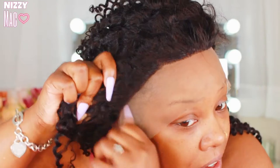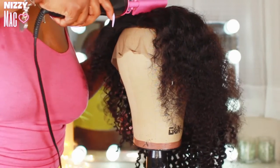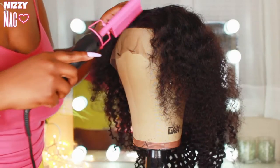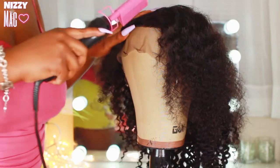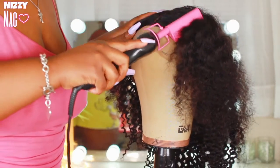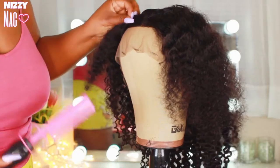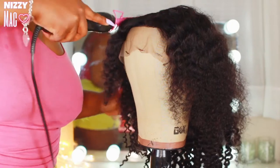I'm showing you guys the unit on the mannequin head — this unit is not big-head friendly. This is initially out of the box. I'm taking a hot comb to the part; I did a middle part because of how the unit was made, it just looked better that way. I'm flat ironing that hairline and getting that part as flat as I can. I got the hot comb off Amazon for about $25 — I'll leave the link below for this hot pink one.